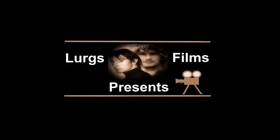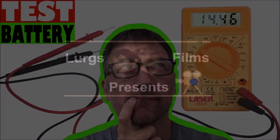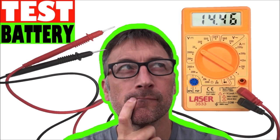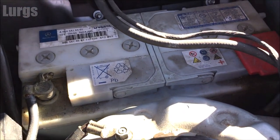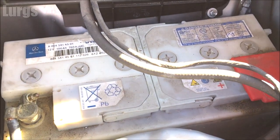Hello everyone, it's Lurgs here. Welcome to my channel. Today we're looking at how to test a car battery using a multimeter. First of all, just do a visual check on your battery — make sure that both terminals are in a good, clean condition and there is no corrosion on them.